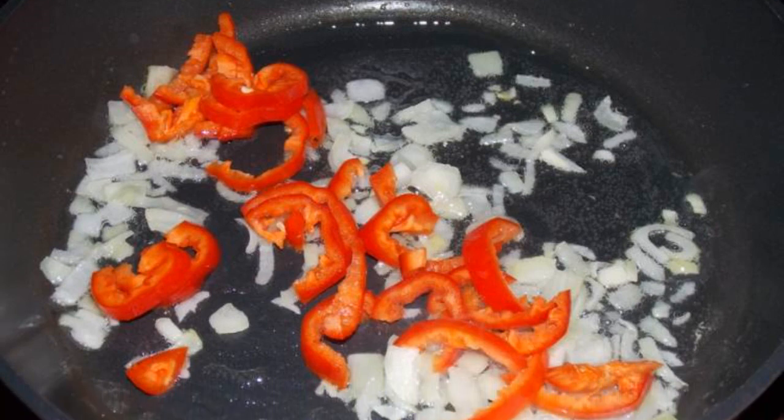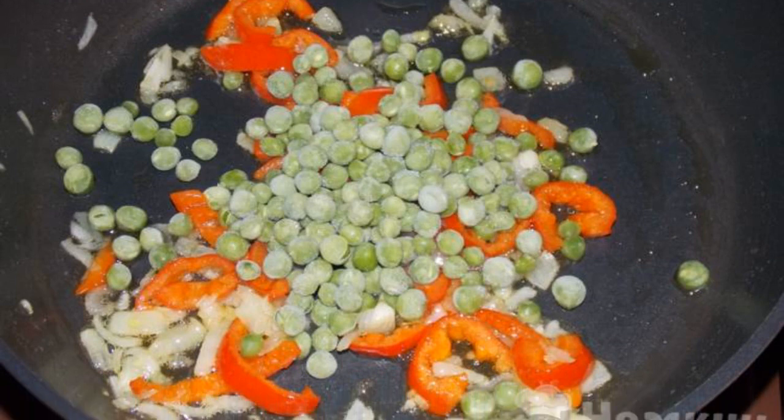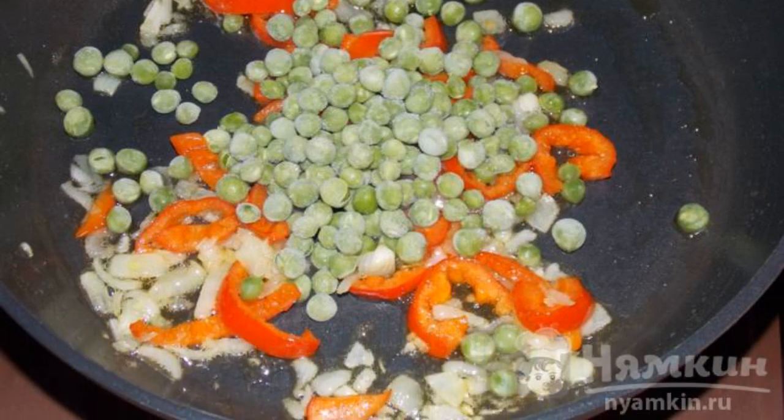Add chopped bell pepper, fry for another 2 minutes. Add green peas, fry everything together over low heat for 5 to 7 minutes.